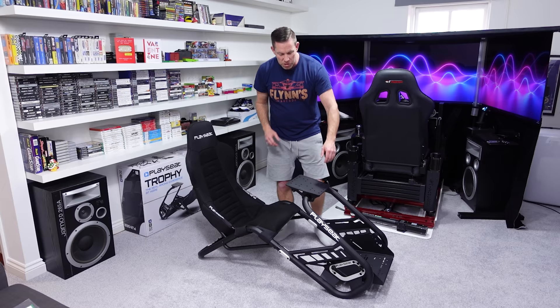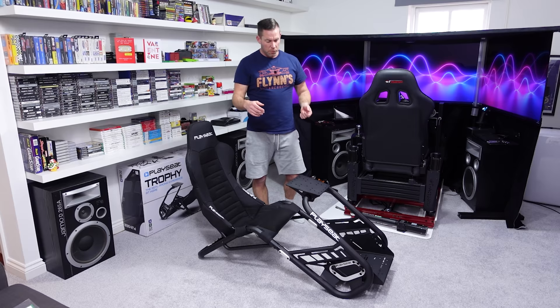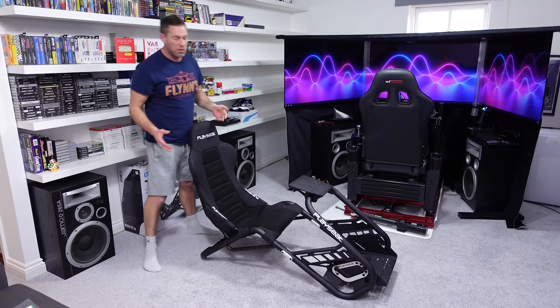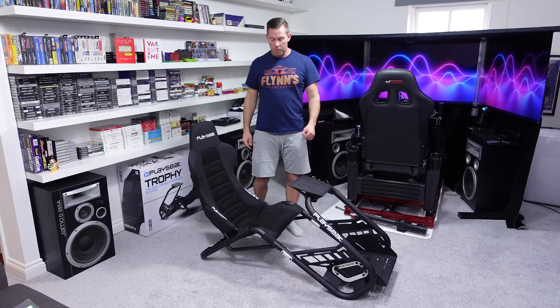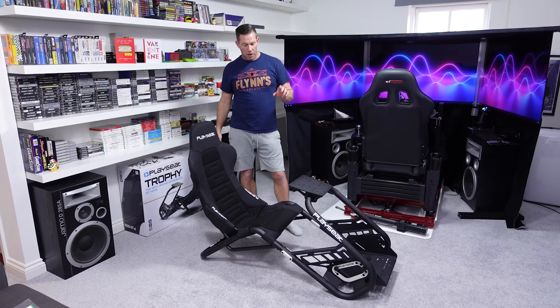The actual tubular section at the front where it bolts seems very solid — it's supported on both sides so it can't flex that way at all. The whole cockpit is really quite light; I'm using just a couple of fingers to pick it up off the floor. They call it a frameless design on their website because there's no base section like you'd get on an aluminium profile cockpit, which saves a lot of weight and makes it easier to move around.